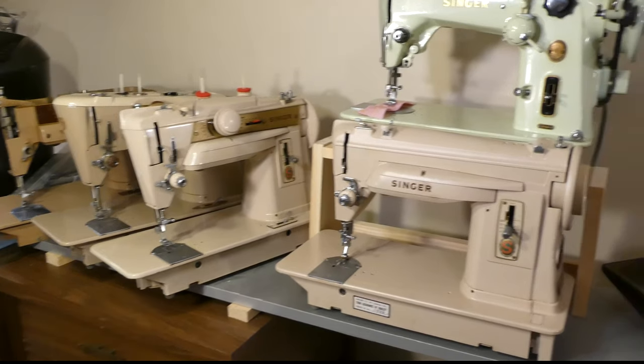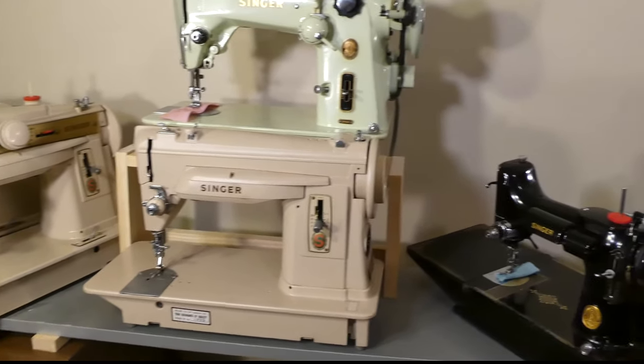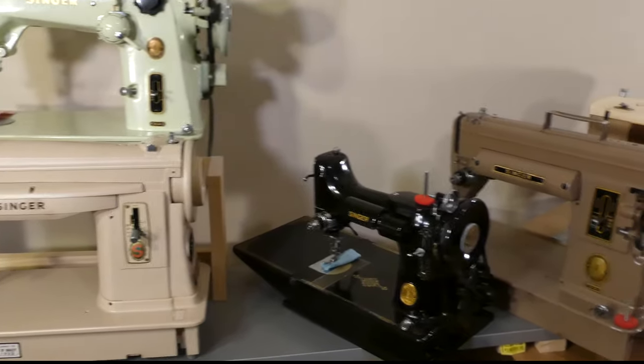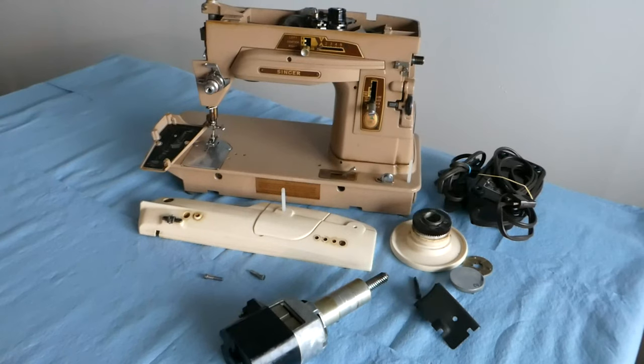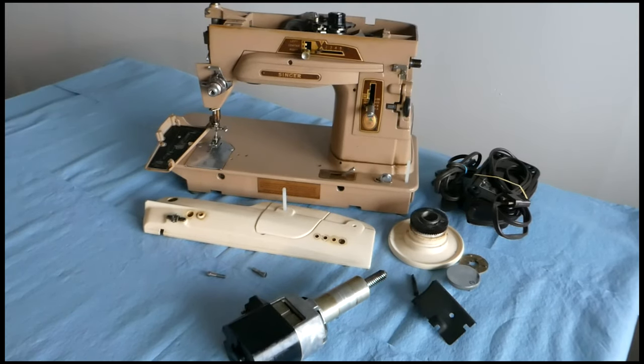Greetings friends, welcome to Jeb Adams channel. Thank you for viewing and subscribing, and I hope you do return again. Season 2, Episode 3: Vintage Sewing Machine Motor Install on the Singer 403A. In this film we're going to look at the parts involved in replacing the motor. After we go through them we'll do the motor install, and at the end of the film we'll plug the machine in and give it a little run to see how it all works out.